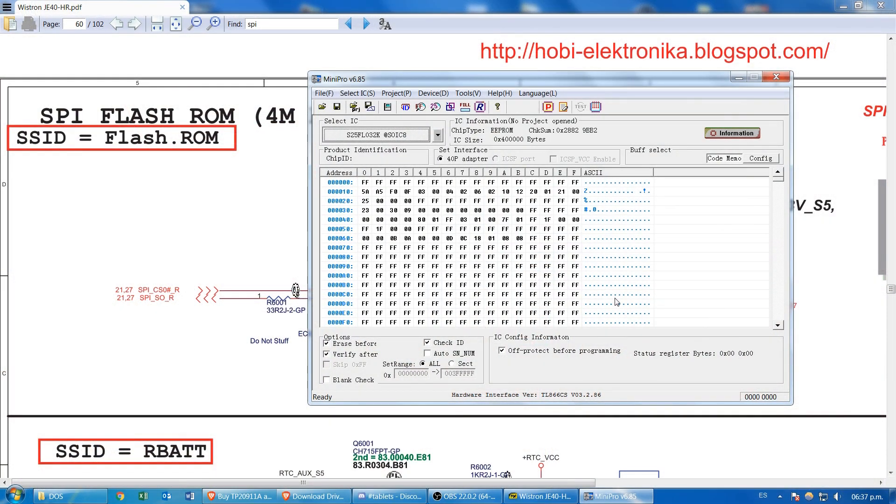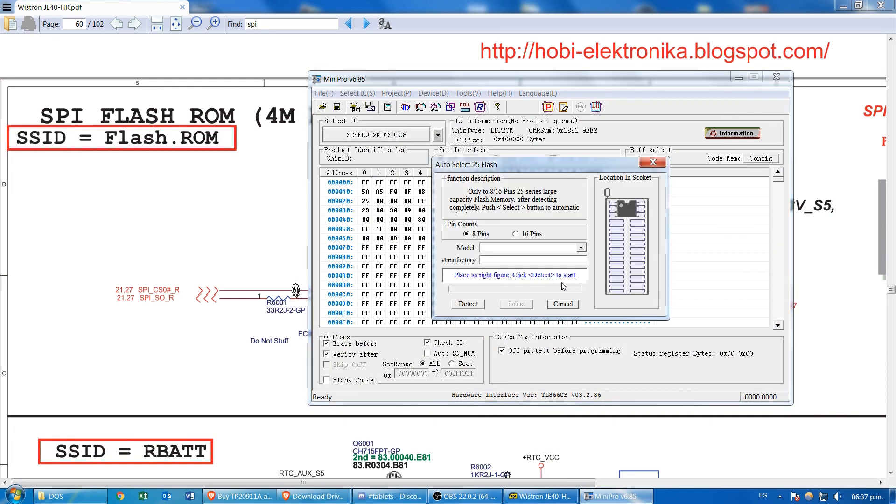Let's open the Auto-Select window. This option helps us save a lot of time looking for the IC in the drop-down list. Click on Detect, and from the list, select the correct IC model, then click on Select.